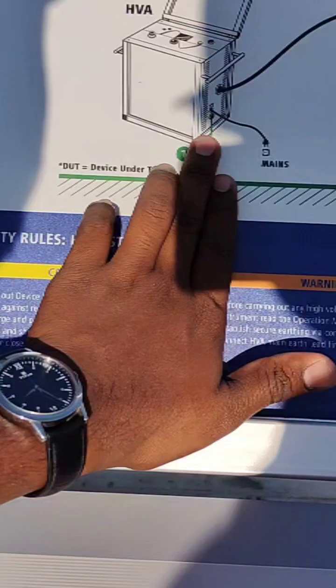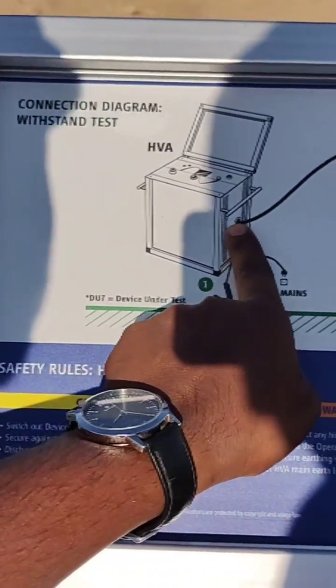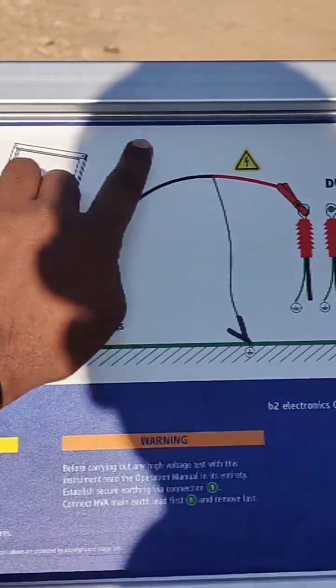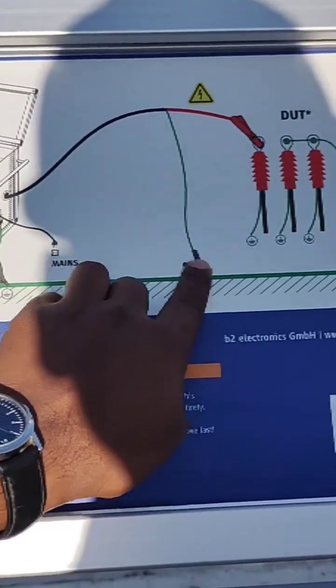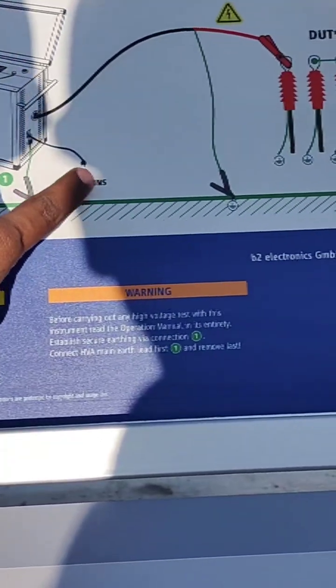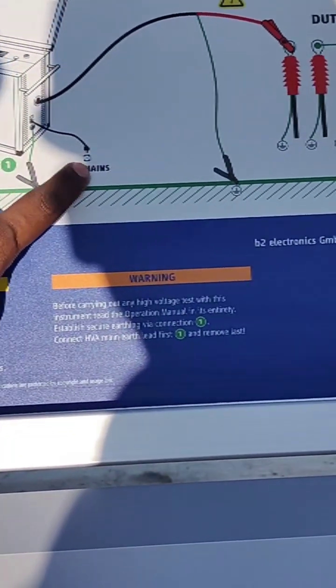This is the connection diagram. We have to connect the phase output to any phase of the cable. There is also a grounding connection for the cable and an equipment grounding, and from here we give the main supply.